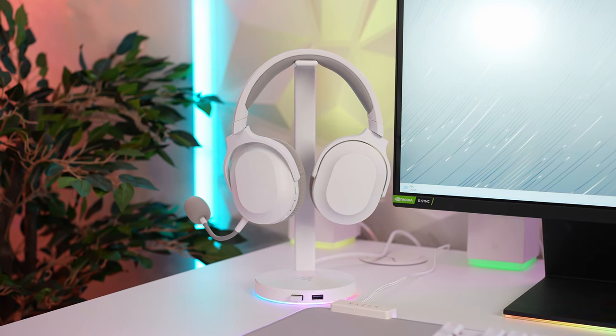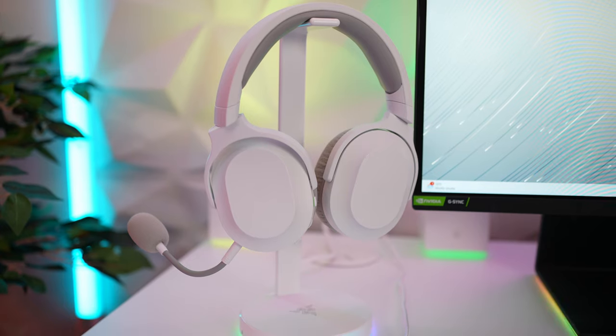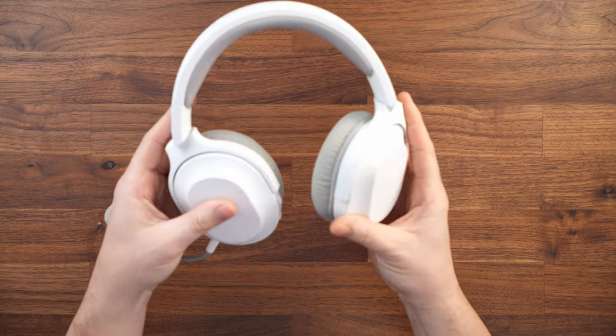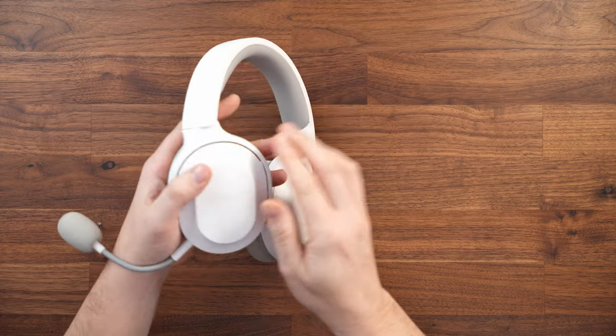For the headphones, I picked up the Razer Barracuda X. They're a pretty great price in the UK and they do a good job. Plus they're wireless with a USB-C dongle and can also be used via Bluetooth or a 3.5mm cable. I also love the fact that the cups rotate, making them very compact for travel — as I like to take these headsets everywhere with the laptop.